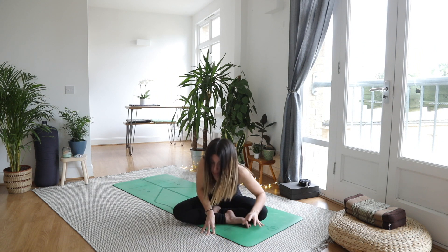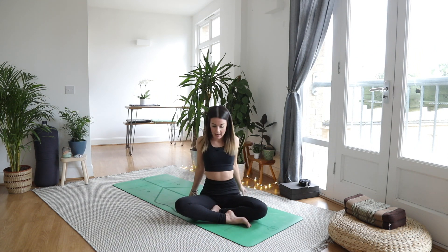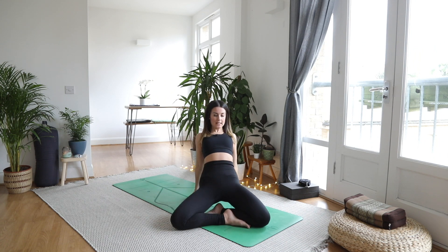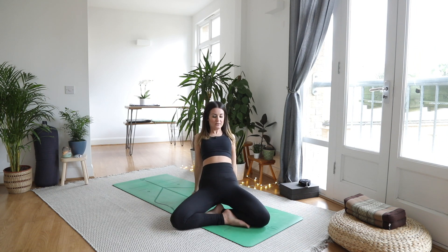Slowly walking the hands back towards you, bringing the hands just behind you. Have your fingertips pointing backwards, your thumbs pointing forward, and then squeeze the shoulder blades together, lift the heart. Option to stay here, or option to push up onto the knees, squeezing through the glutes — you feel that opening in the front of the hip. Full breath, exhale, come on down.